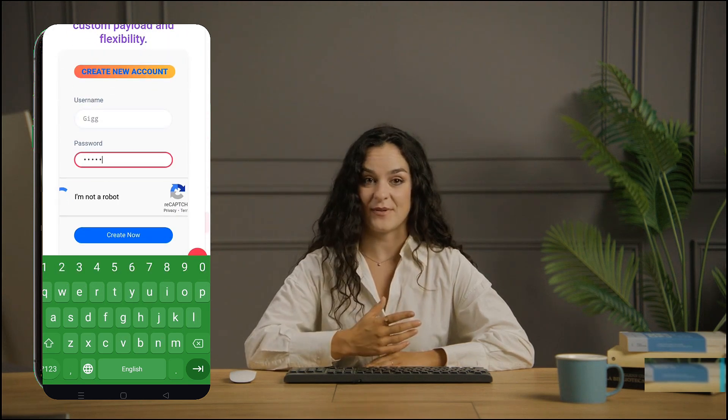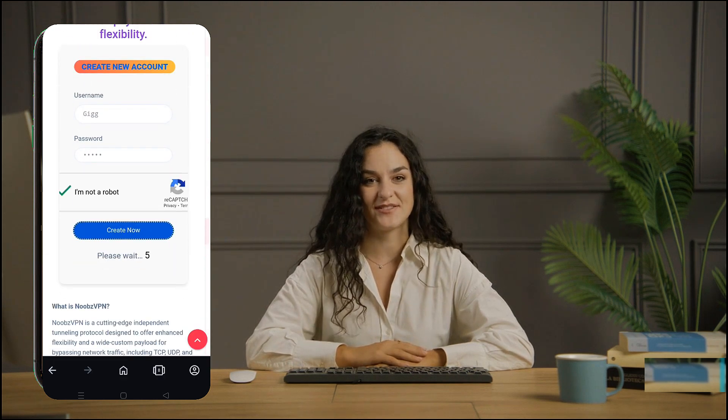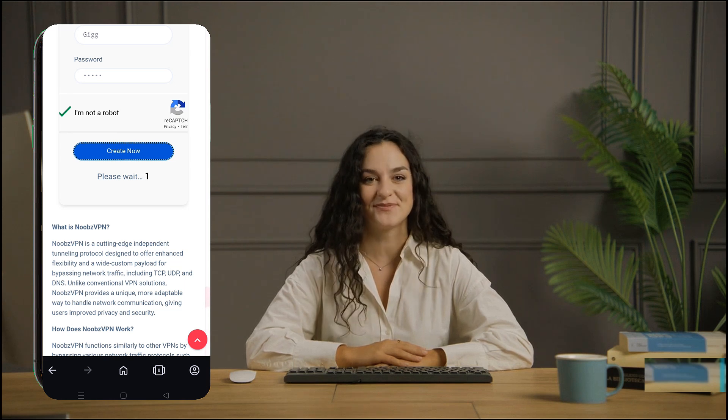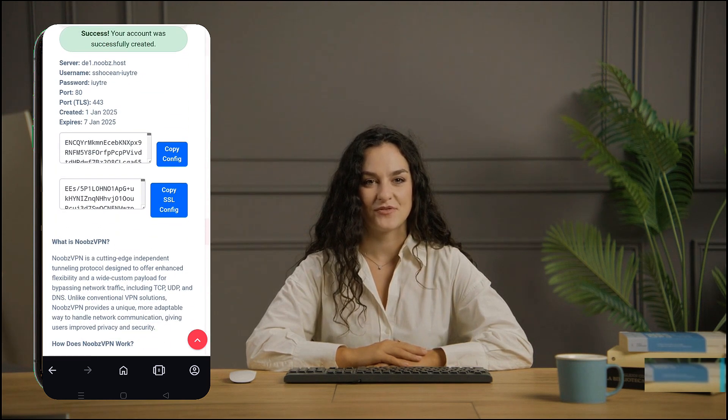After a brief countdown of about 10 seconds, your server details will appear on the screen. Click the Copy Server Info button to save the details to your clipboard. Paste the server information into a note on your device for future reference.